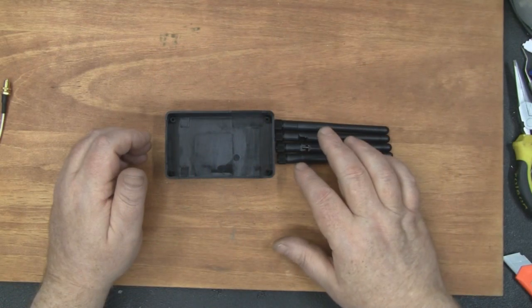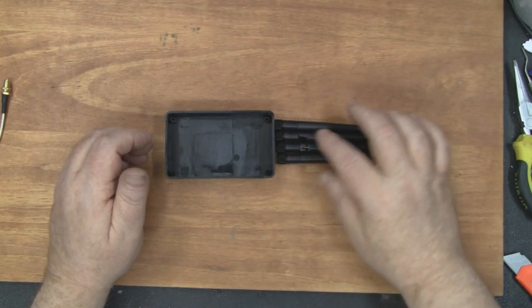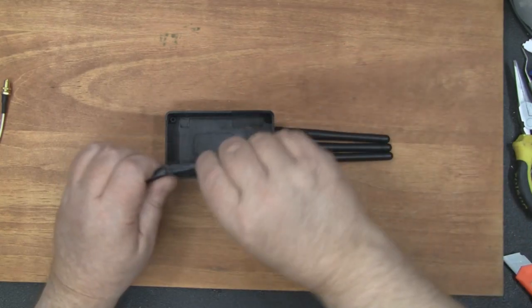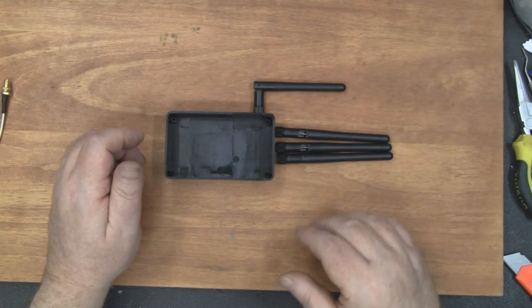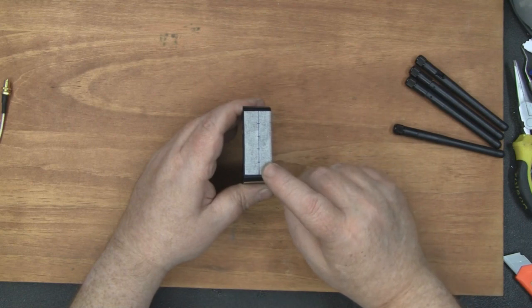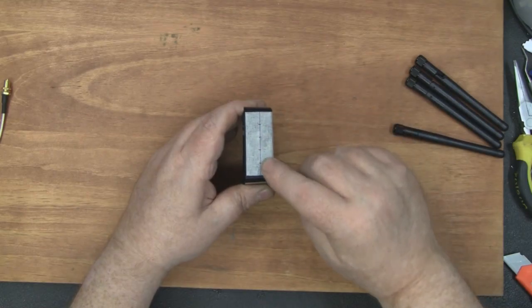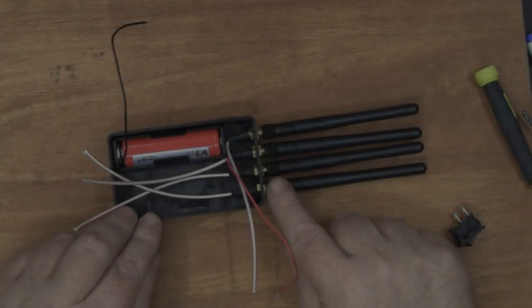First of all, I'm going to drill the holes for the SMA connectors. I've decided to have all four SMA connectors on the top. I did think about possibly having one at each side and two on the top, but if you wanted to quickly put it in your bag, having them on the side could lead to breaking or snapping them. I've put a little bit of masking tape over the edge and marked out the spacing with a ruler to get the four holes as straight as possible so it looks a lot neater.